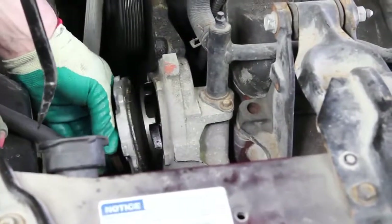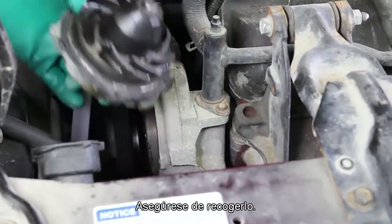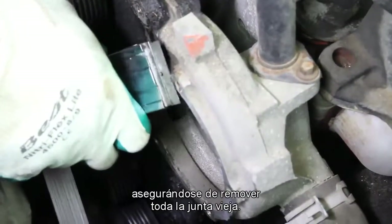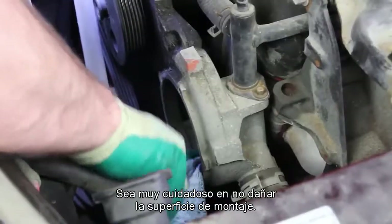As you remove the water pump, keep in mind there may be some residual coolant in the system. Be sure and capture this. It's very important to thoroughly clean the gasket surface, making sure that any old gasket is removed. Be very cautious not to damage the mounting surface.